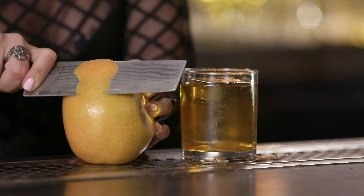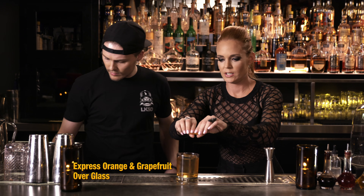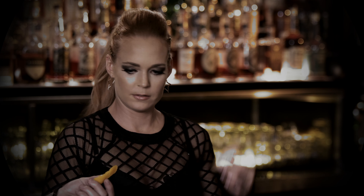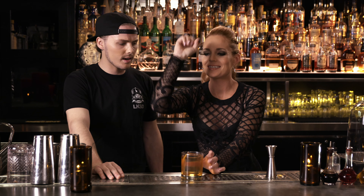Ready for the zest? What are we zesting? You're going to do the grapefruit. I'll cut the orange up for you, and then we'll let you express those oils. And here is your orange zest. Just toss that in — we're good with that. There we go.